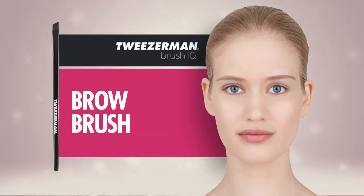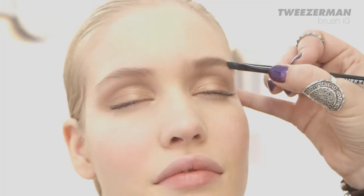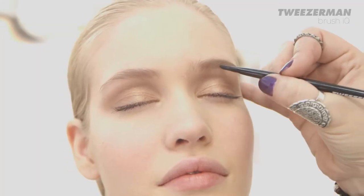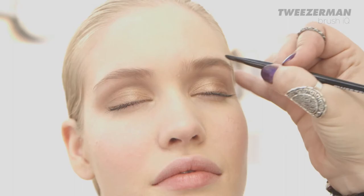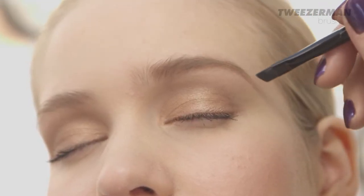Lastly, don't forget your brows. The Tweezerman brow brush is angled and shaped to fill in the sparse areas with gel or powder makeup. Using a color one shade lighter than your natural brow color, create short, even strokes with the Tweezerman brow brush. Mirror the pattern of your natural hair growth to build subtle definition.